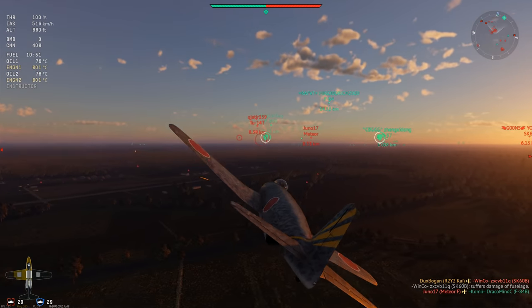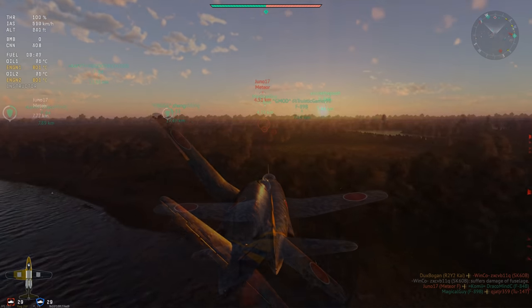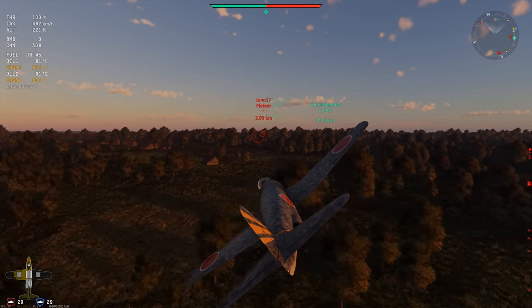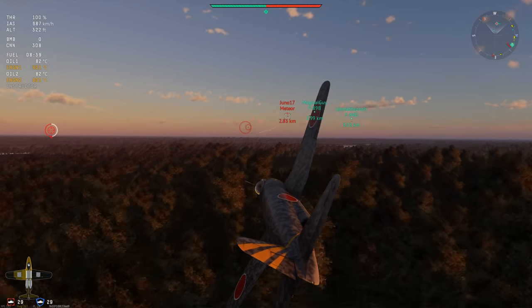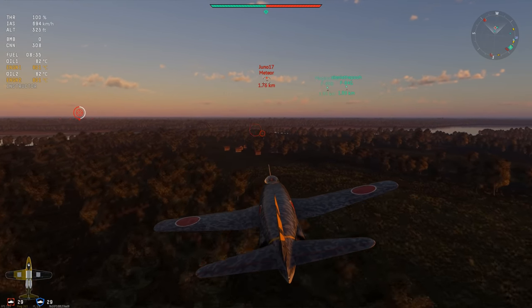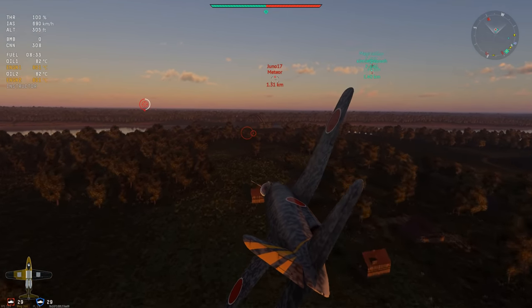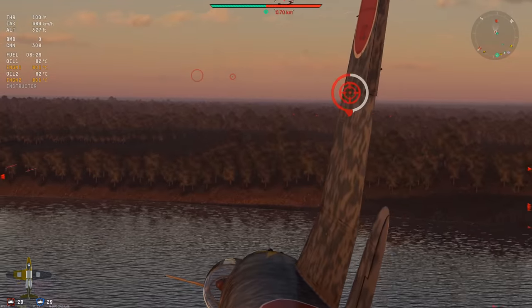Testing was limited as the vibrations began to become so violent that Kitajima feared it may shake apart the airframe. He recognized the issue was either an instability or an imbalance in the design of either the propeller or the drive shaft. So Kitajima manually disconnected the drive shaft from the engine in mid-flight, allowing it to free spin. The vibrations ended immediately, and he managed to land the R2Y1 prototype deadstick safely back at Kizarazu Naval Air Station, where it was towed off to a development hangar to be analyzed.